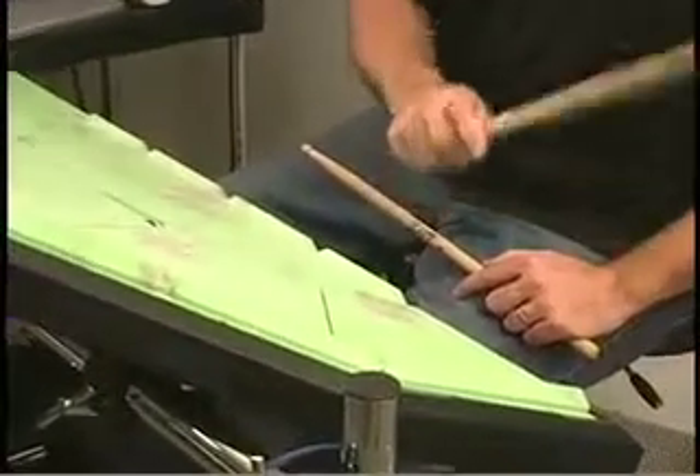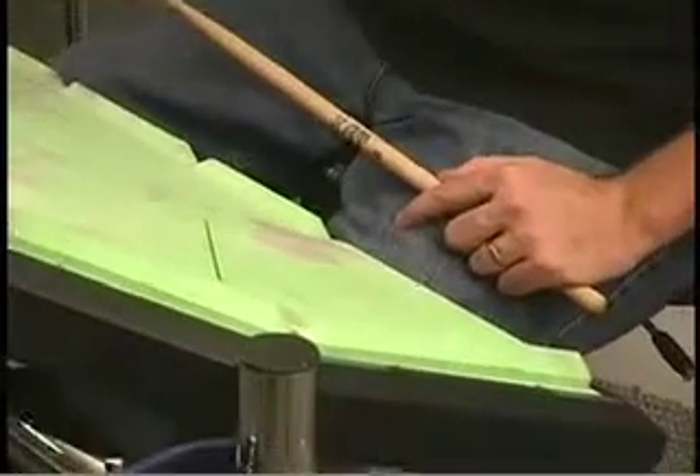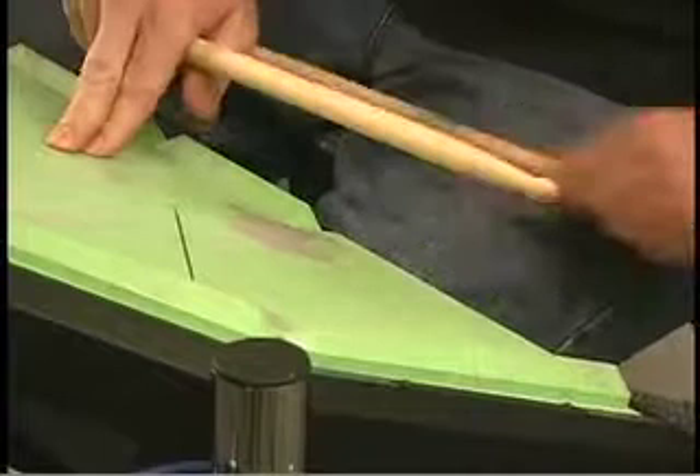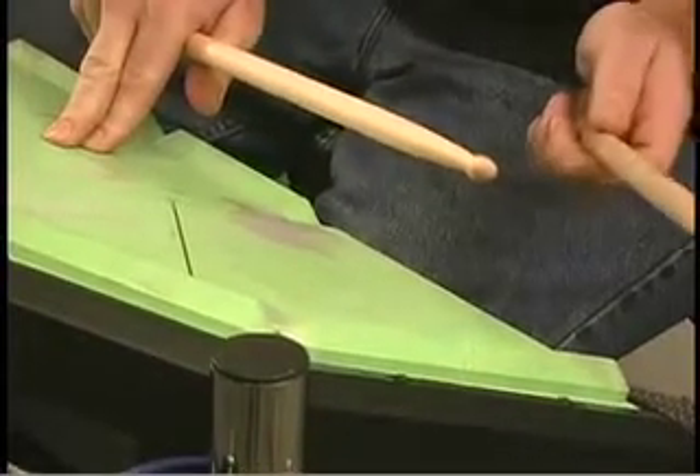Hit it again and you'll hear a beeping sound — a low pitch sound — and it's asking you now to depress pad 1 and hit pad 15 again. So hold down pad 1, hit 15, and you'll hear the okay sound.